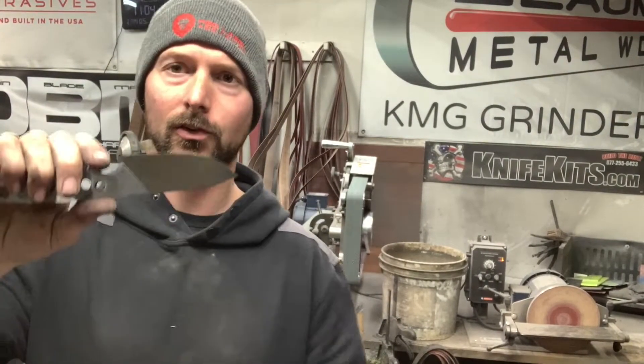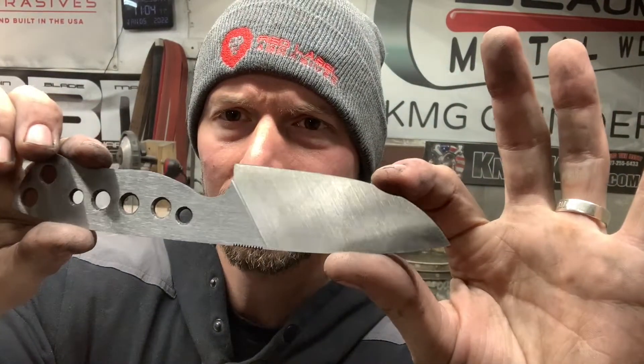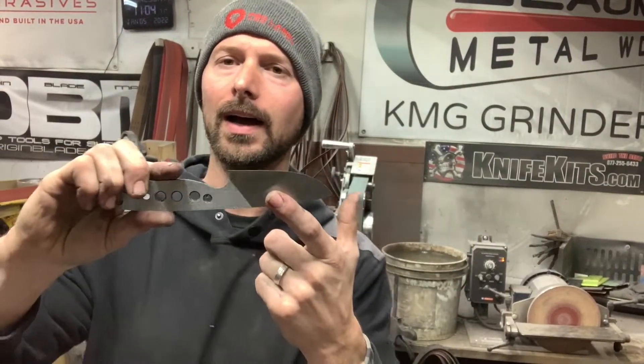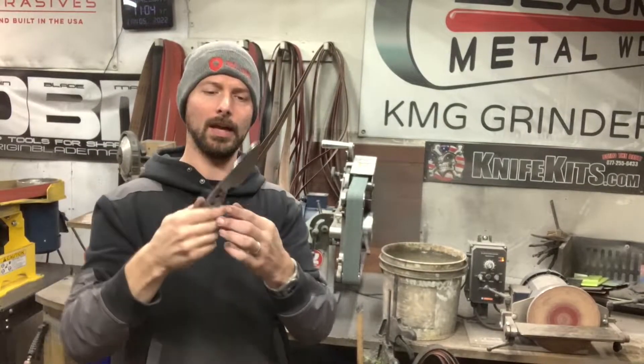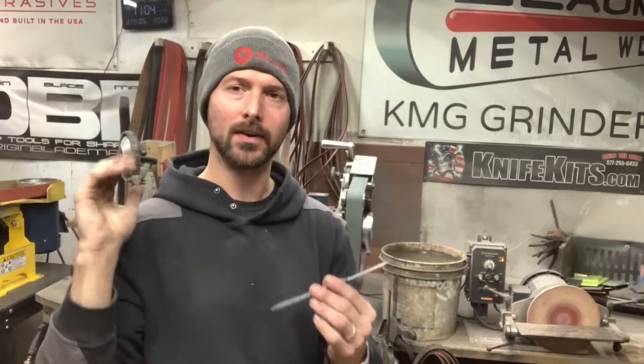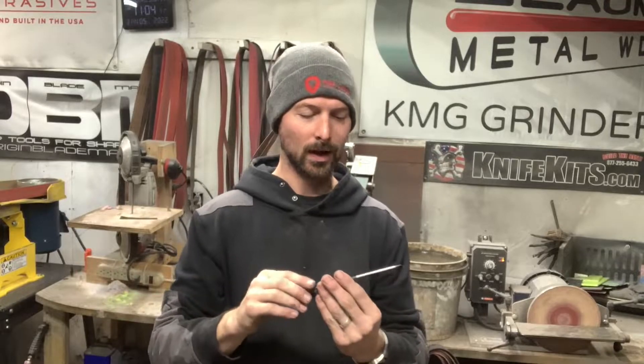Before I start hand sanding this blade, I'll show you what the finish looks like. This is ground up to an A65 Trizac belt. I find the finer you can take it on the grinder, the easier the hand sanding process is. So take your time grinding it, go up through the grits nice and slow, and remove all those super coarse grind lines before you move to hand sanding — just to make your life easier.